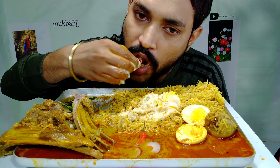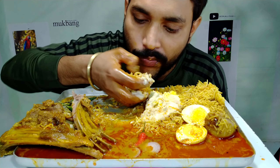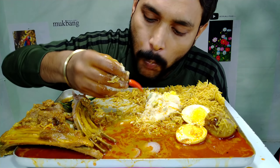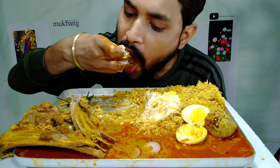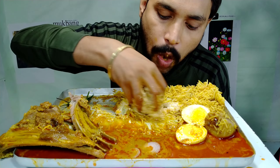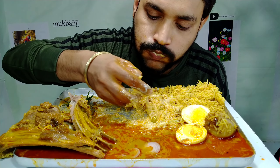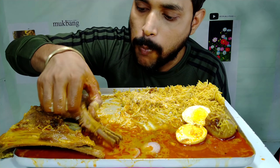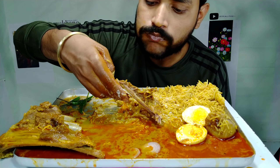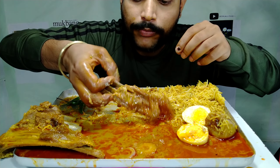Hi everyone! I really like my own food. I'm going to eat a lot - a big meal with a lot of food. I'm going to keep eating, there's so much here. I am going to eat a lot of food!